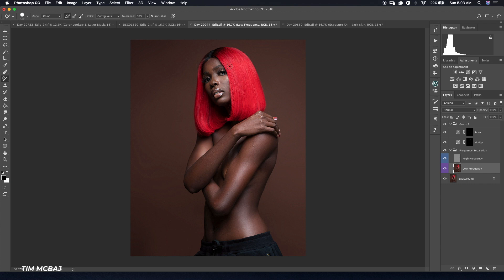Now I'm going to move on to using the mixer brush tool because I want to fully blend the hair. I'll click on my mixer brush tool — I'm working on the low frequency layer in frequency separation. I'll make sure my flow, width, and everything is about 30%, then I'll start blending the shadow areas together and the highlight areas together so they look good.